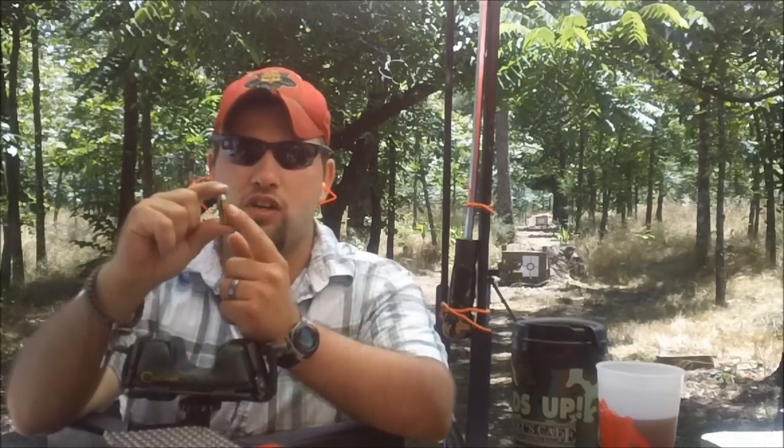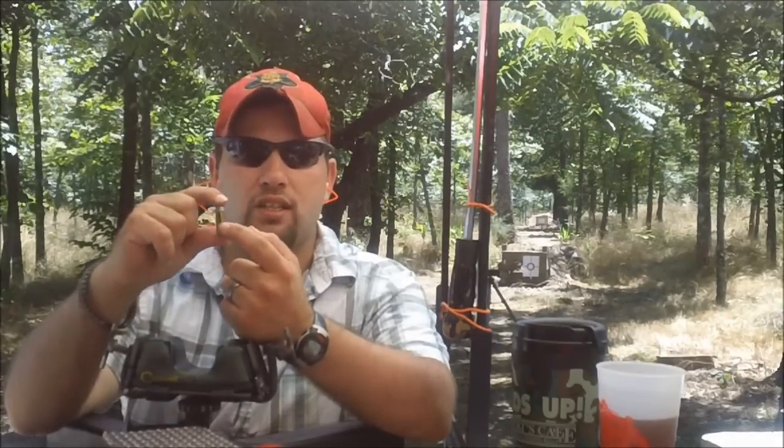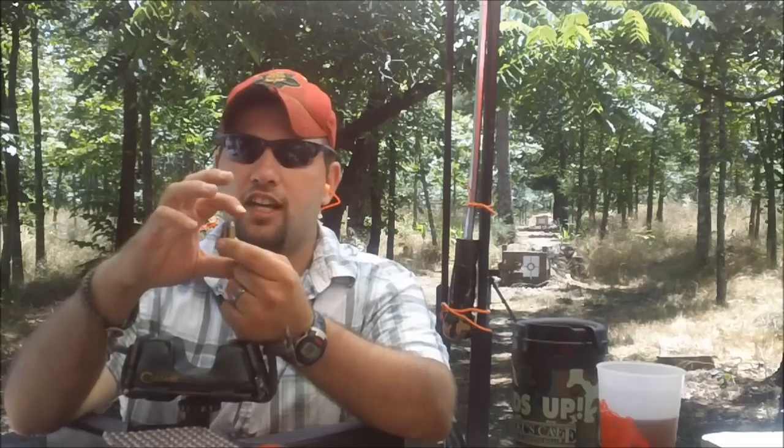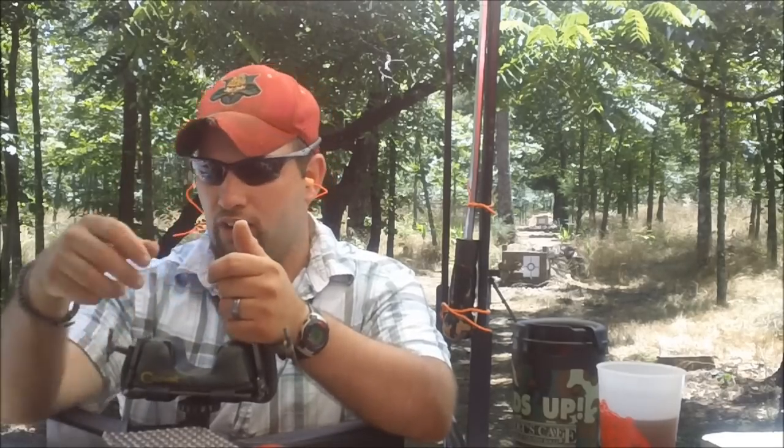We'd like to throw in a disclaimer here at Bar 20 Arms: we do not recommend you shoot a cracked case. Obviously the case holds the explosion of the powder, and if there's a weakness in the brass it could cause the brass to separate — and obviously that is a dangerous scenario.